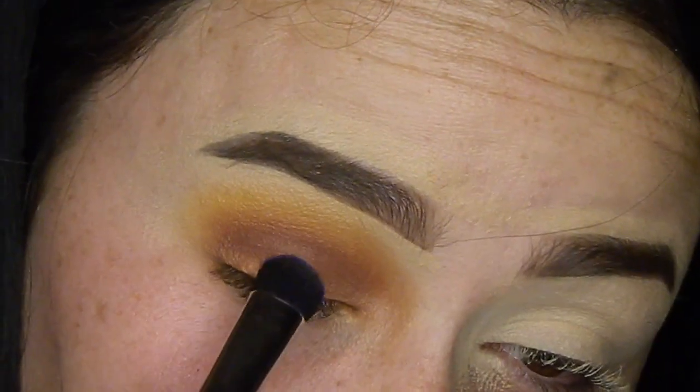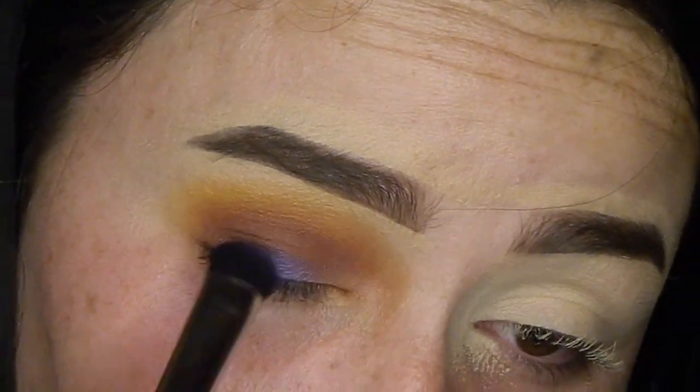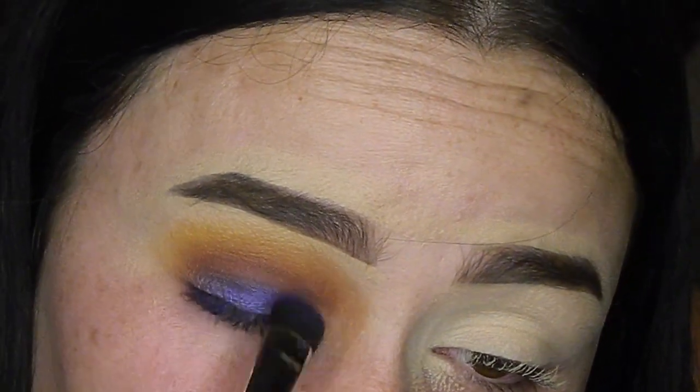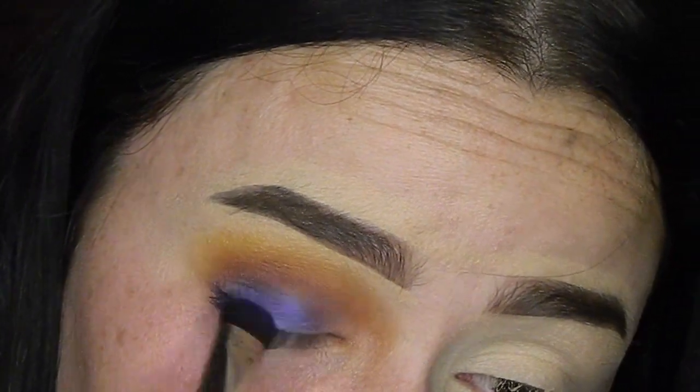So now I'm going to start packing Twerk on my eyelid. You want to start down low — don't start up top, because once you blend that blue with all those colors it's not going to work. The palette is pigmented, but to make any look more pigmented and make the color stand out, I'm going to spray some Fix Plus on my brush. Now that I sprayed it, it's a lot more pigmented — this technique works so nicely. So I'm just going to keep working my way up.